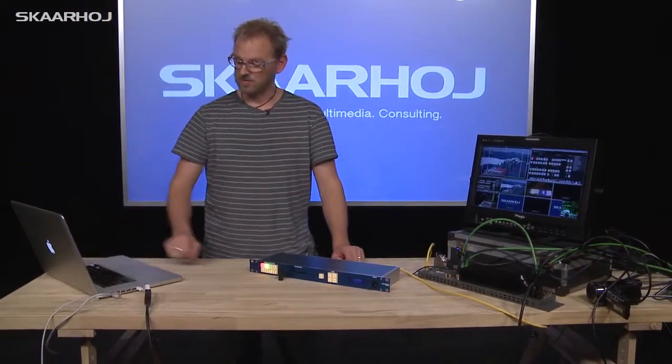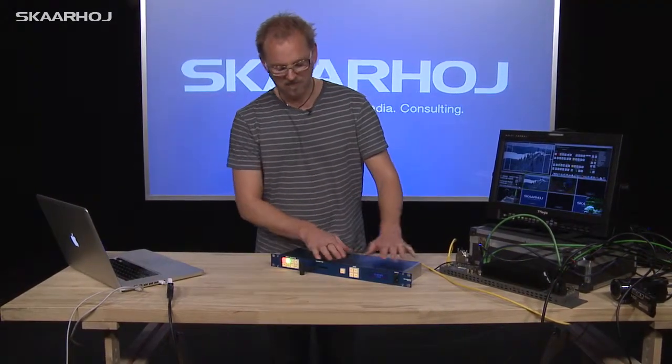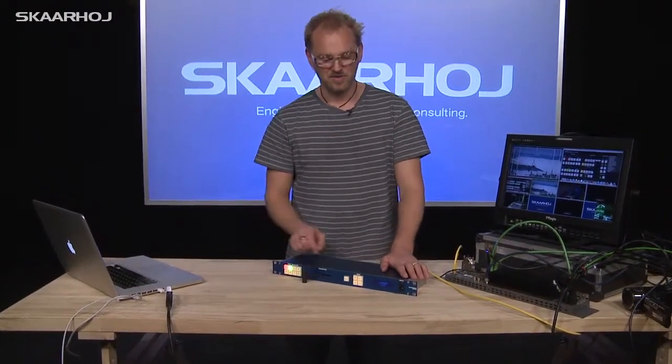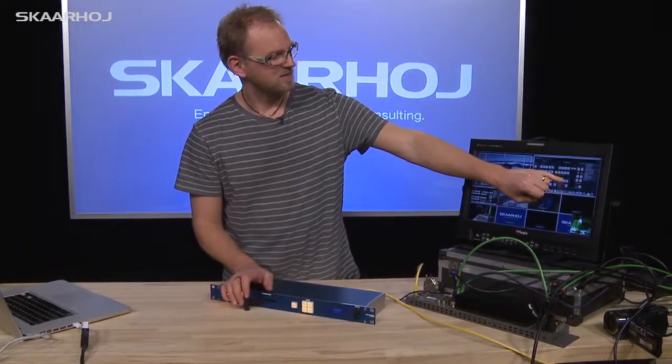By the way, you can see that I have my laptop configured and set up as well, with the ATEM software control panel. All the functions that I'm operating right here are reflected in the interface over here, as you can actually see in the graphics in the background.